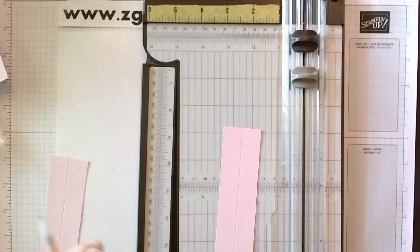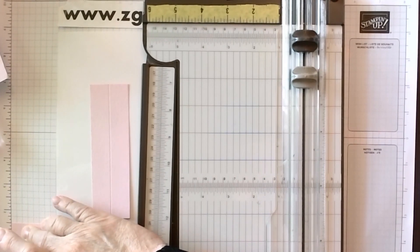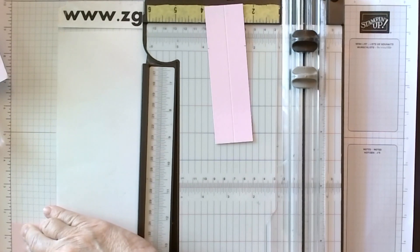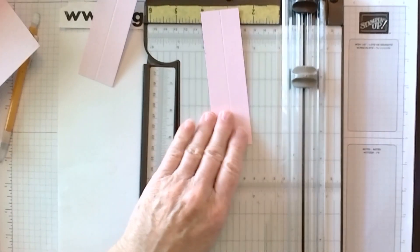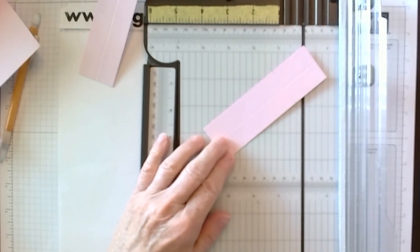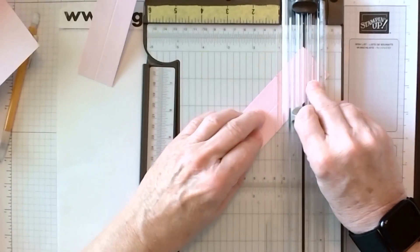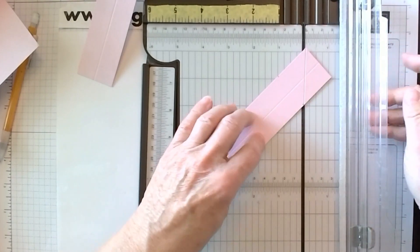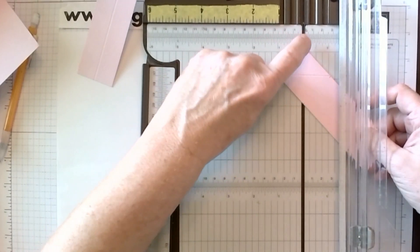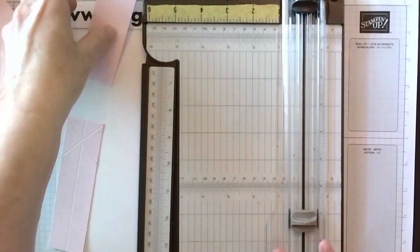We'll take a pencil and use my grid paper, put it at one and a half, make a little mark on both of them. Next we will score an X. To do that, you take the point of one piece and go down to your mark on the opposite side. Typically for class I'll take out the cutting blade so we don't get mixed up. We'll pivot it over and do the other, the opposite corner, the top, to the mark. You want to be pretty precise so that it will fold decently.